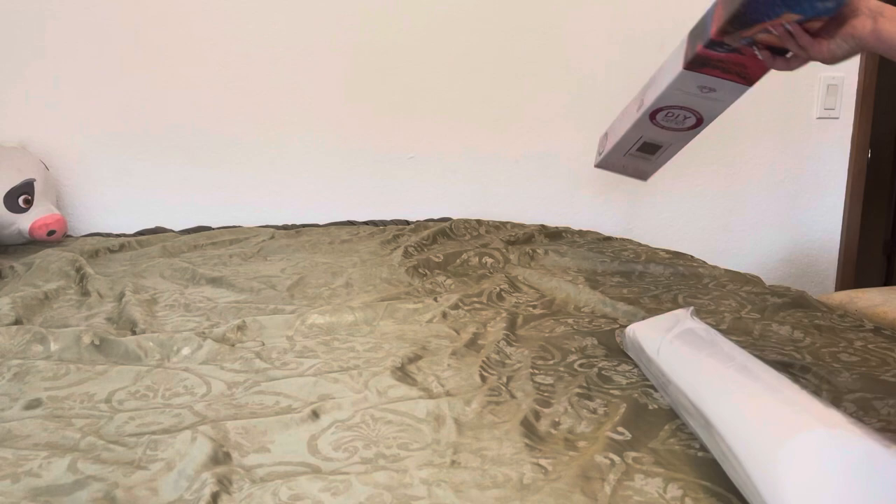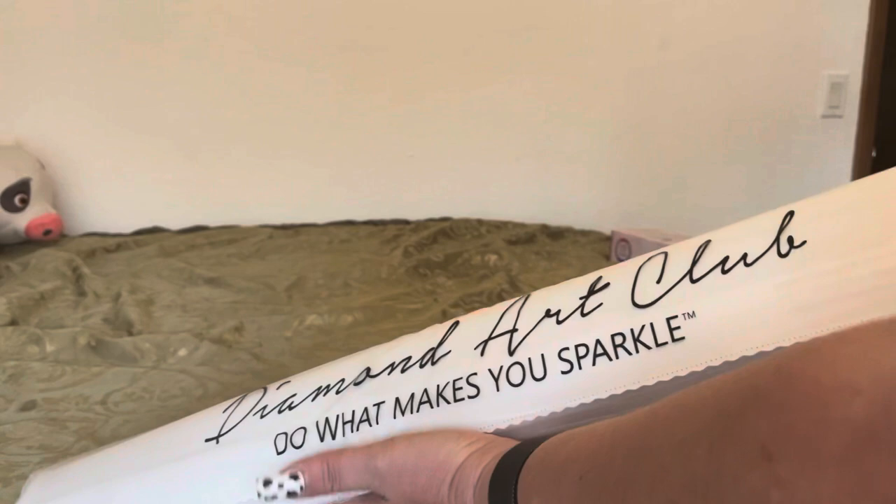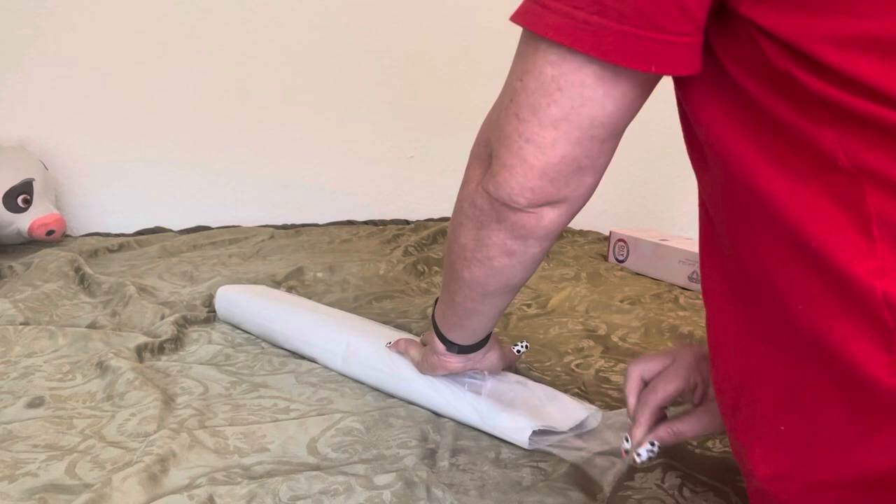Every Diamond Art Club comes with a plastic sleeve that says 'Diamond Art Club — to make you sparkle, baby.' All righty, so let's get into this, shall we? We shall.